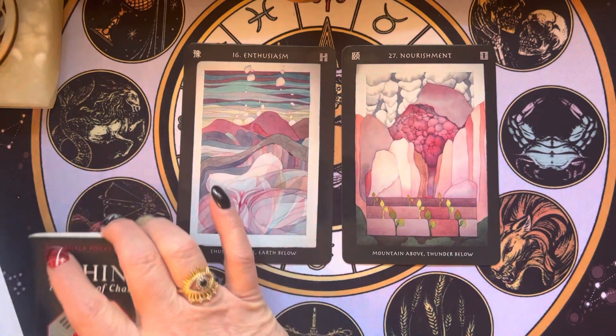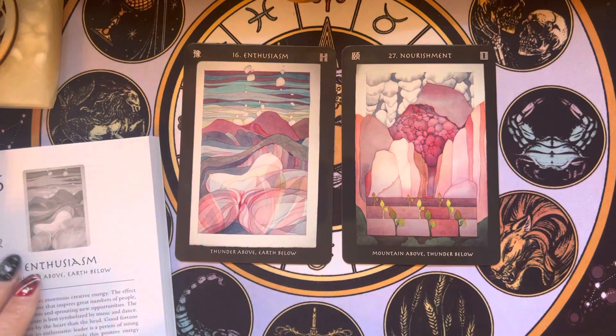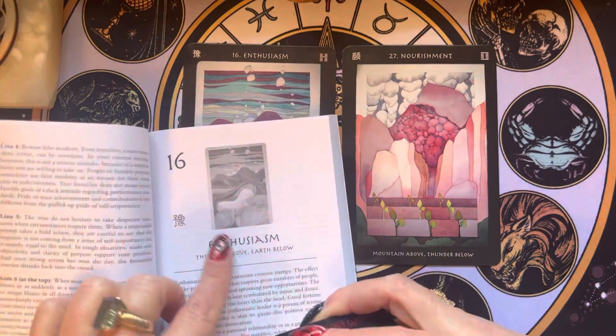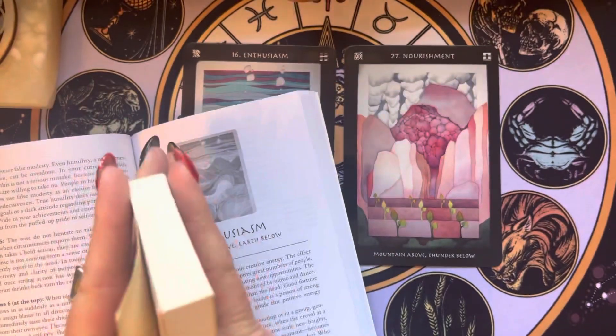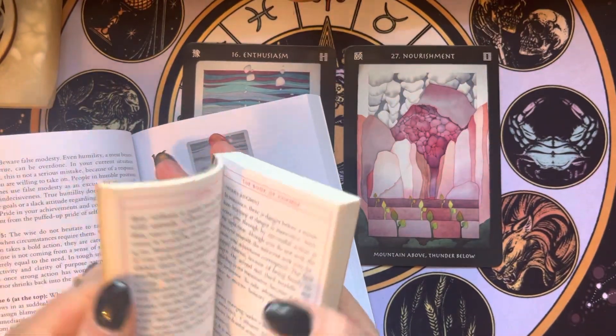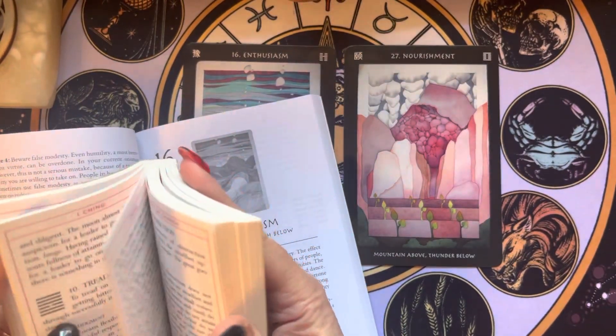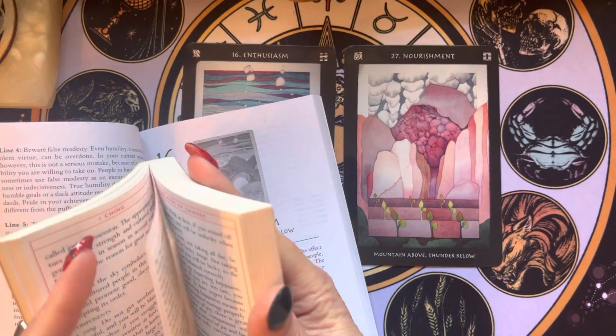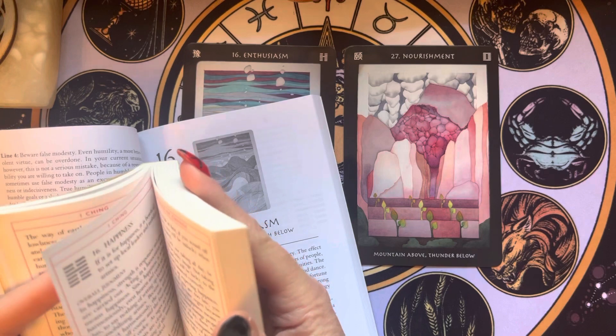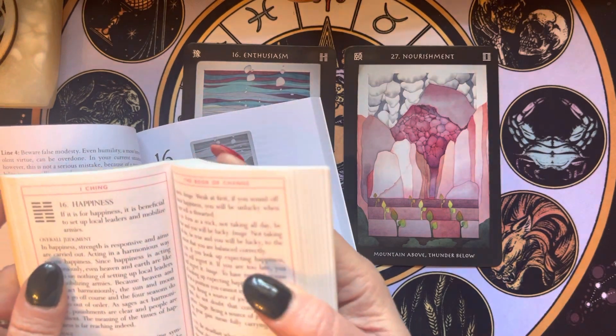Let's take a quick look at hexagram 16. In the Visionary deck it's Enthusiasm — but here in the I Ching Book of Changes, it's Happiness.